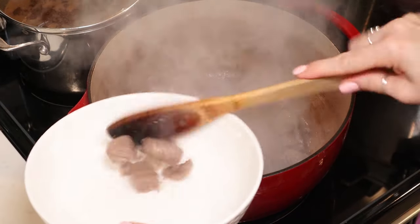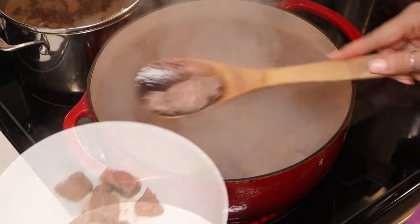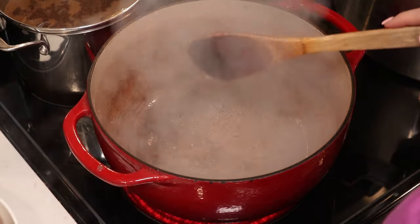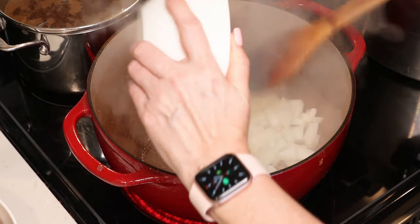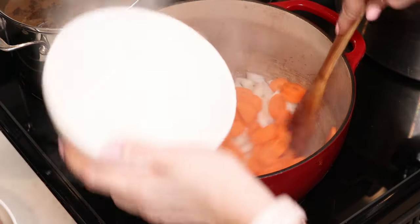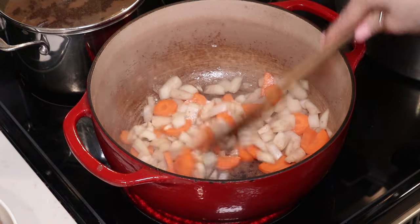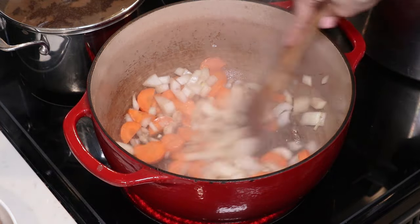Once you've browned your meat, you want to remove that from your pan. Then to our pan we are going to add one large chopped onion and one large carrot cut into slices, and we're going to sauté those for a couple of minutes. We just want them to start to soften a little bit.